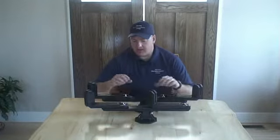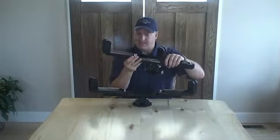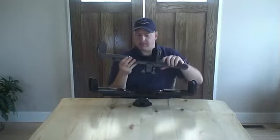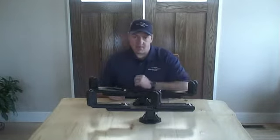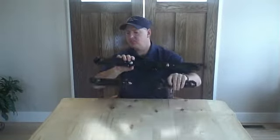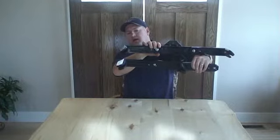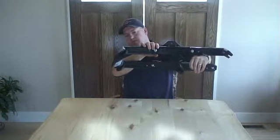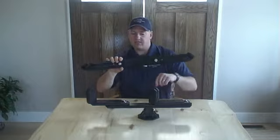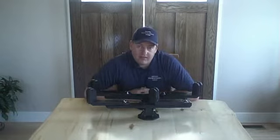Now let's talk compatibility. Keep in mind, when the original Bowcaddy came out, this was before anybody was talking about parallel limbs or vertical force technology. The bows have changed a lot, and that's probably the biggest reason why we had to increase the compatibility of the new Bowcaddy. You can see that the angle of the limb grips at the end has increased 15 degrees from the earlier model to the 2015 model — that's 30 additional degrees if you add both sides up — which matches quite nicely the increase in the average angle of today's bows.